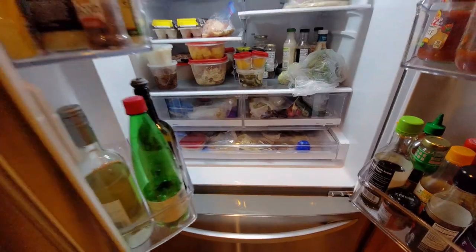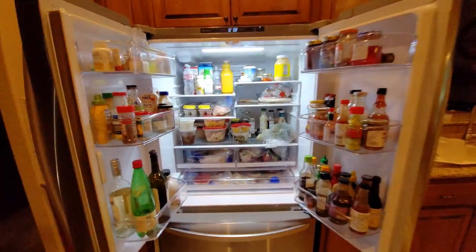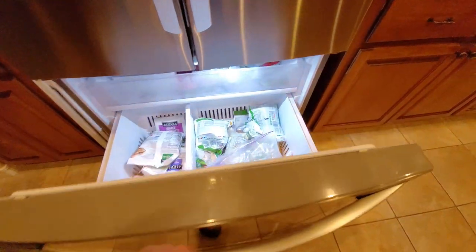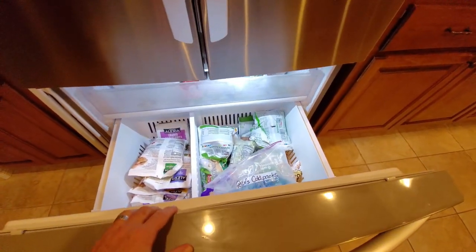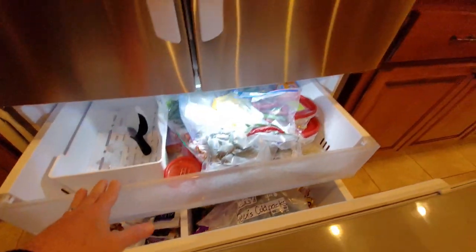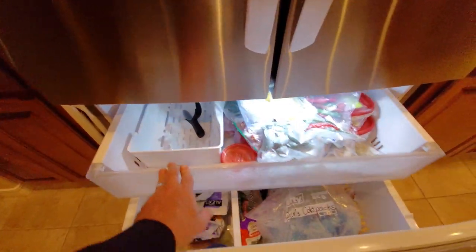Got a bunch — this is our vegetable and fruit bin. We'll put meats in here, some prepared foods, and the ice bin loading up.